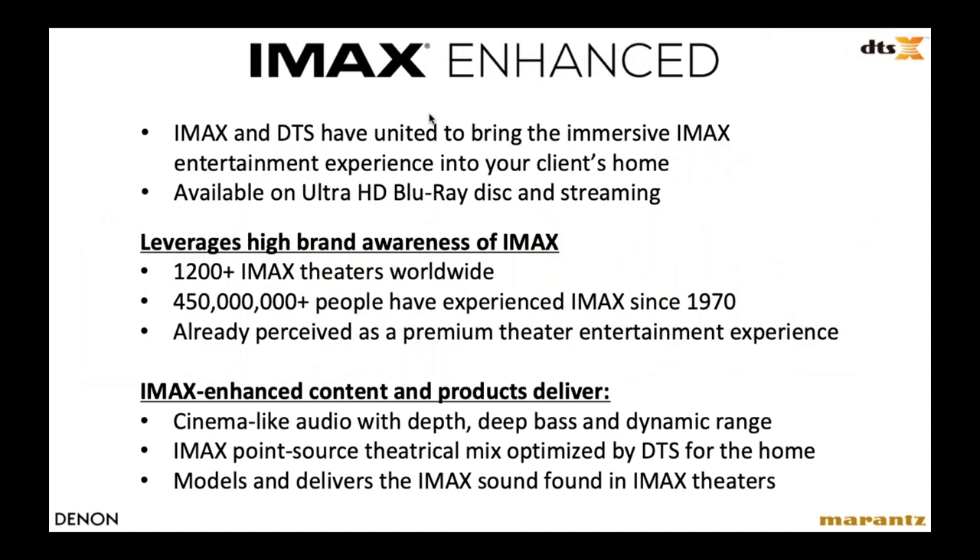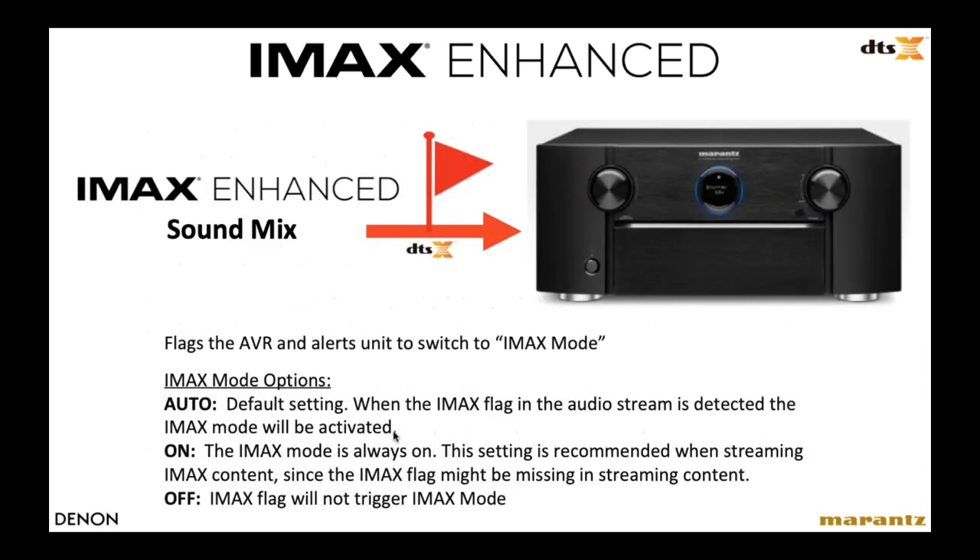Moving on to IMAX Enhanced — this is pretty new, included only in our latest generation of receivers. It's a collaboration between IMAX and DTS. IMAX is installed in more than 1,200 professional movie theaters worldwide, and over 450 million people have experienced IMAX movies since the early '70s. DTS and IMAX teamed up to create a home version of the IMAX format, said to deliver a cinema-like audio experience. The receivers come with IMAX mode set to auto by default — when you play a soundtrack with the IMAX Enhanced flag, the receiver automatically goes into IMAX mode. You can also go into settings to turn it on or off permanently.